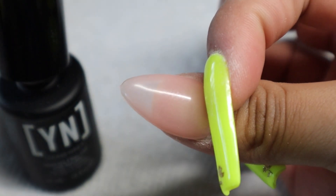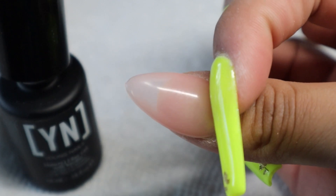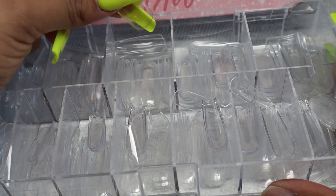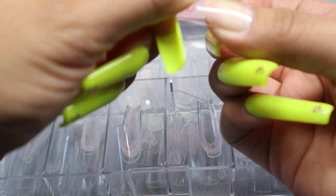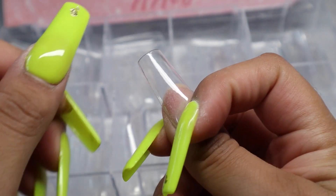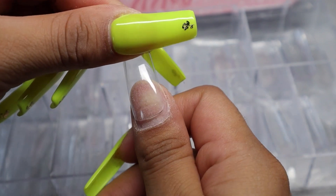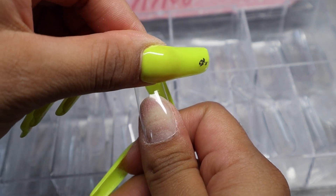I've only tried this gel once before, and that was with the cover nude — I used a little bit too much, so let's try to use it correctly this time. I'm going to use the NailsCat cap square nails in size two for my thumb. I'll just measure it to make sure it fits from side to side — yes, this is the size I usually use on my thumb.